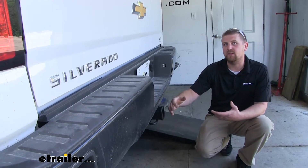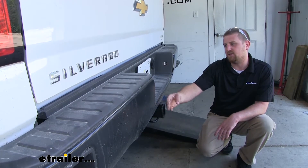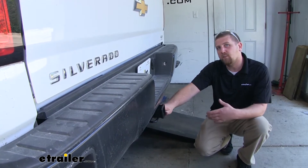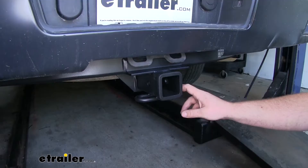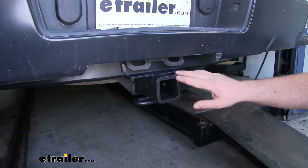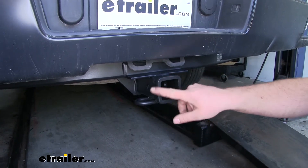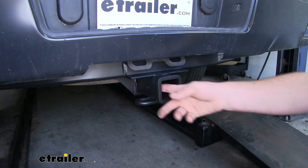This is going to give us some pretty good clearance too. The end of the hitch is going to sit about flush with our bumper, so if you do happen to want to use some folding accessories you're not going to have any problem doing that. This is a class 4 hitch so we're going to have that 2 inch by 2 inch receiver tube opening and a reinforced collar for extra strength. It's going to have the standard size 5/8 pin hole.